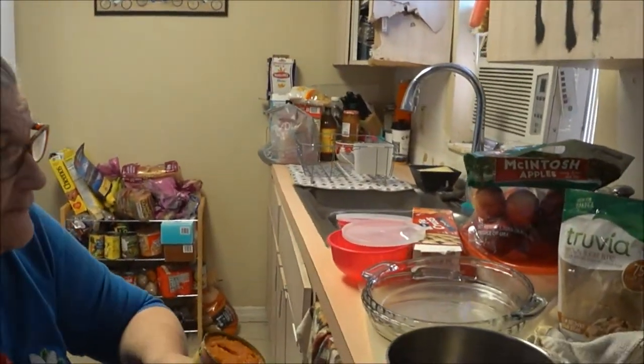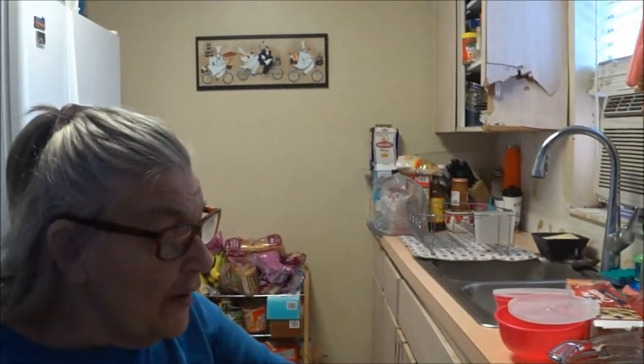We're in the kitchen with my mother and she's going to cook some pies. She does something different to the pumpkin pie that she says is very rare. We're going to let her do her pumpkin pie and she's going to explain what she's doing. So what have you done so far?